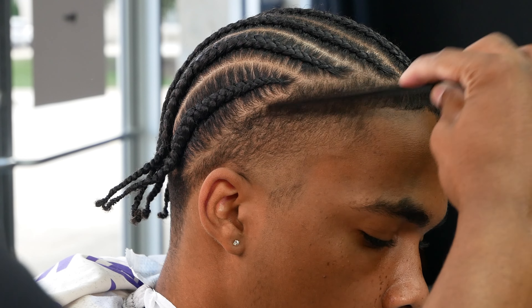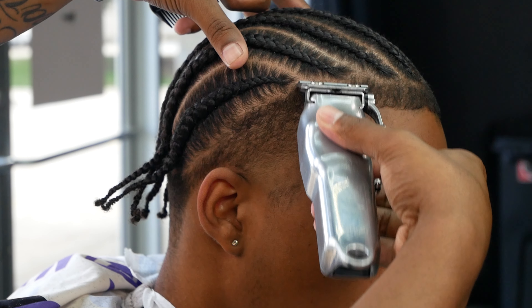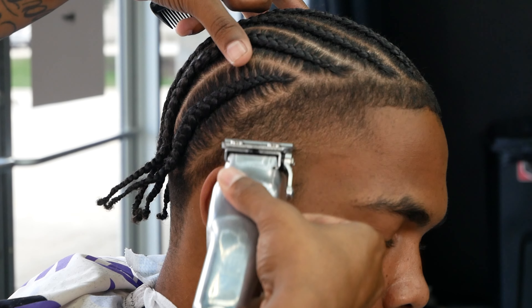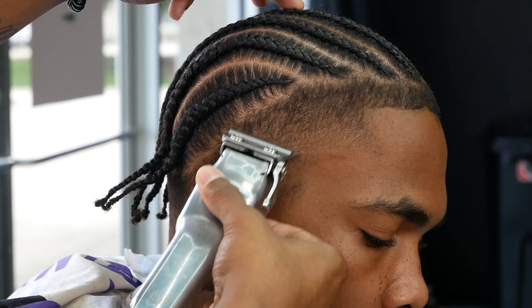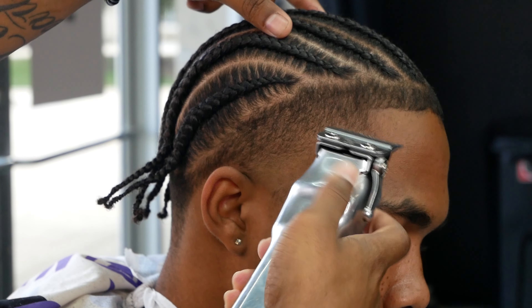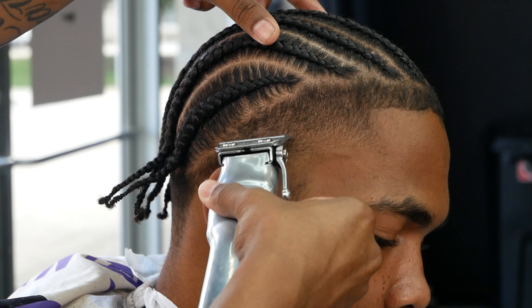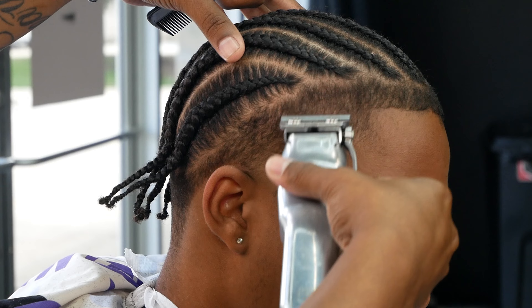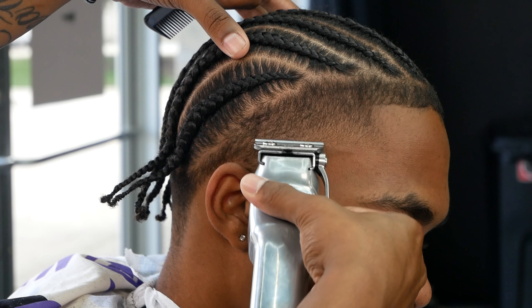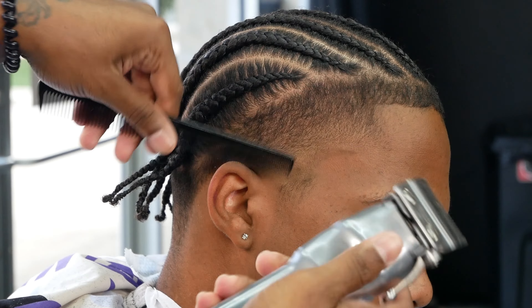Now we start our detailing process. The first thing we do is detail with the comb — the comb lifts everything needed up off the scalp. Open the lever all the way and do our rake-down technique: lightly press and just let the hair go where it wants to lay in its natural flow. Move the level down until it starts cutting. All bulk is just hair clumped on top of each other — you've got to break it down into tiny individual pieces.